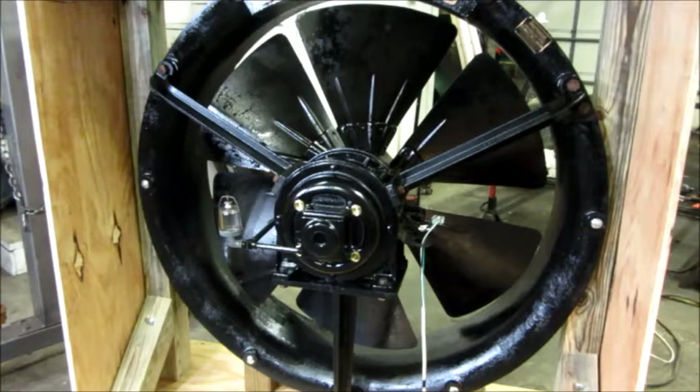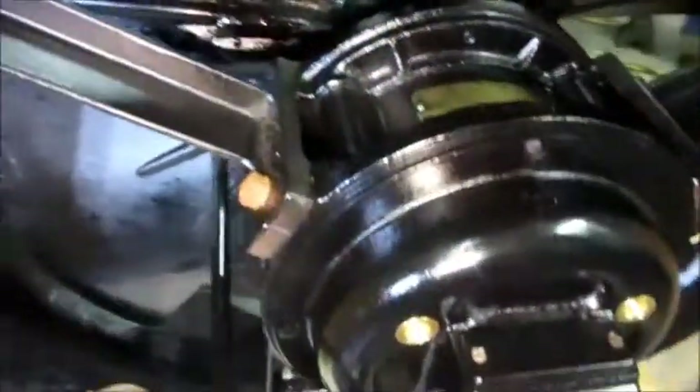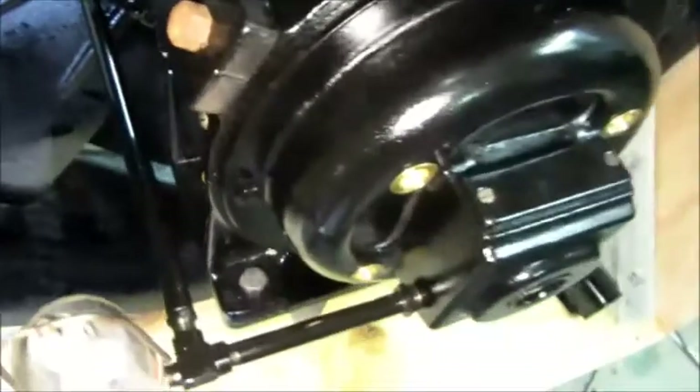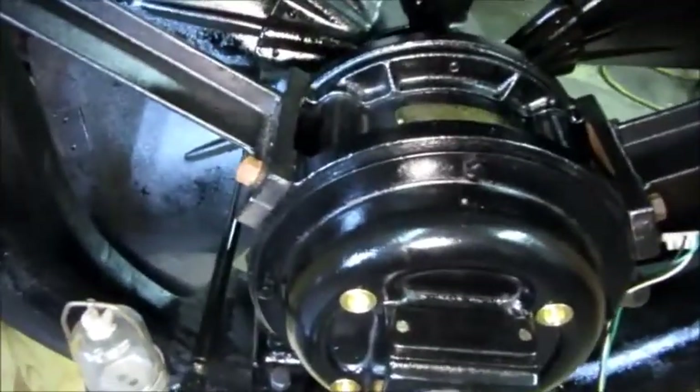The journal bearings with the 50-weight oil definitely work well, especially considering how heavy that fan blade is. I ran it probably 20 minutes and everything on this motor — all the bearing housing, the shaft, everything — is absolutely stone cold. There's not any sign of warmth anywhere in it, even on the laminations. So it definitely doesn't have anything wrong with it.